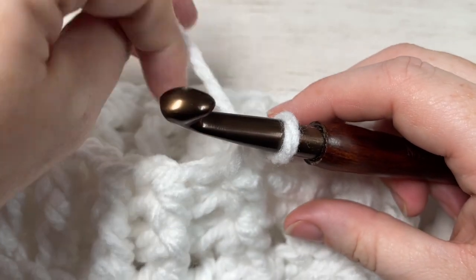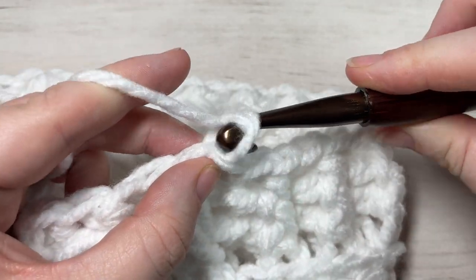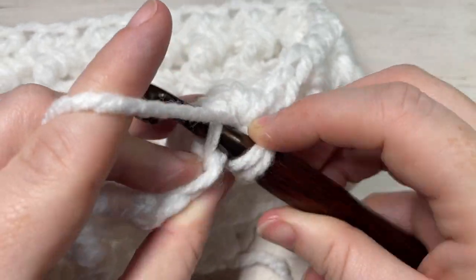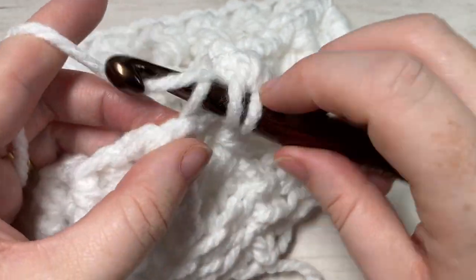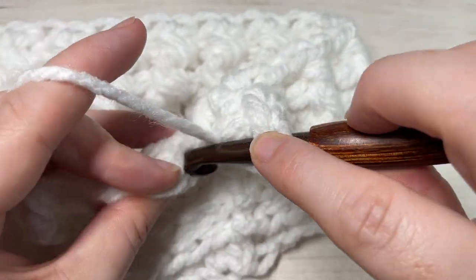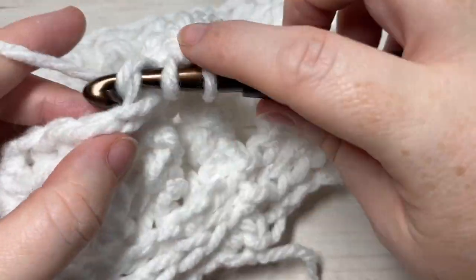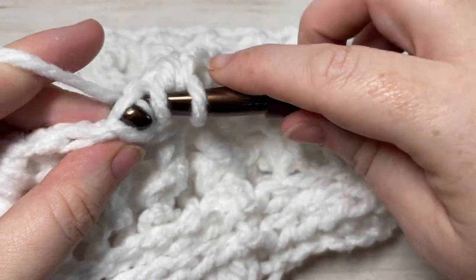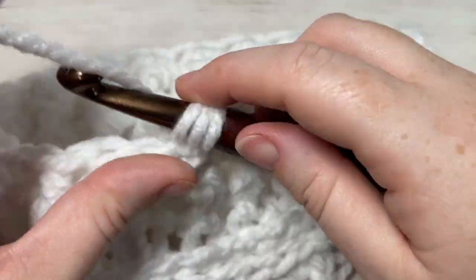For rounds six and seven, just as you did before, chain one and work a half double crochet in the third loop of each stitch all the way around. Join with a slip stitch into the top of your first stitch, chain one, and repeat. Work two rounds of half double crochets in the third loop, then meet me back here at the end of round seven.